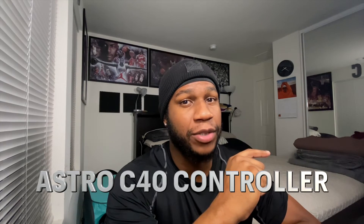Wait, just before you go — do you think you'd be able to use the Astro C40 Tournament Ready Controller on macOS to play Xbox Cloud Gaming? Well, the real answer is...